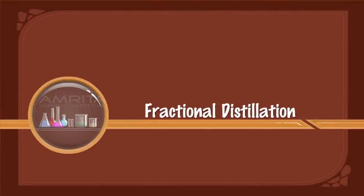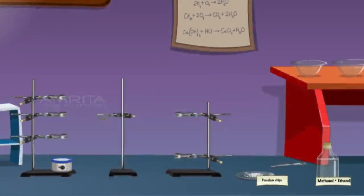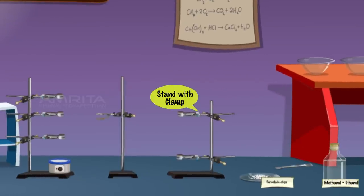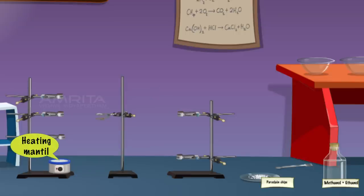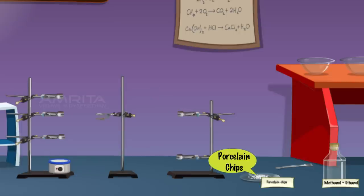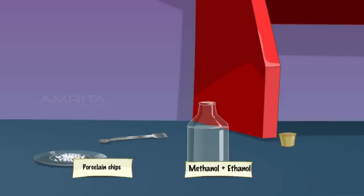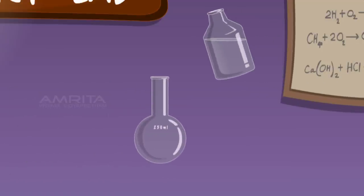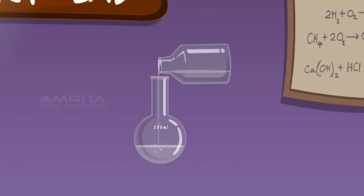Fractional Distillation. We require a mixture of methanol and ethanol, stand with a clamp, heating mantle and porcelain chips. Take a mixture of methanol and ethanol and pour it into a 250 ml RB flask or distillation flask.